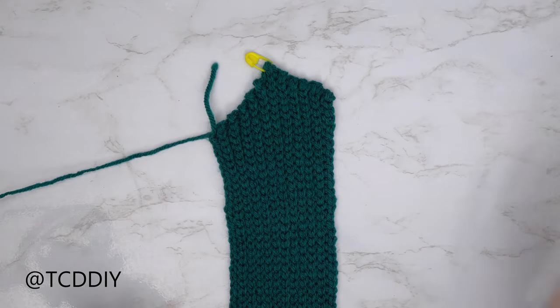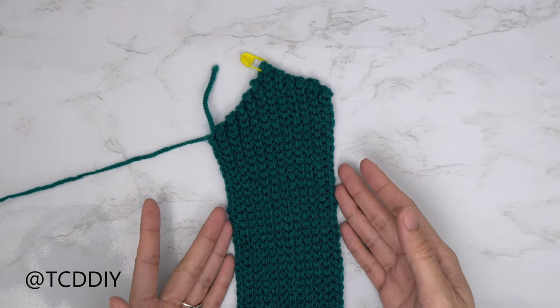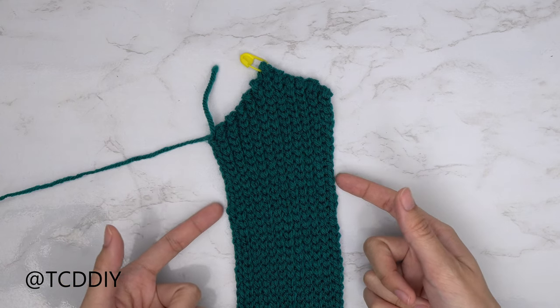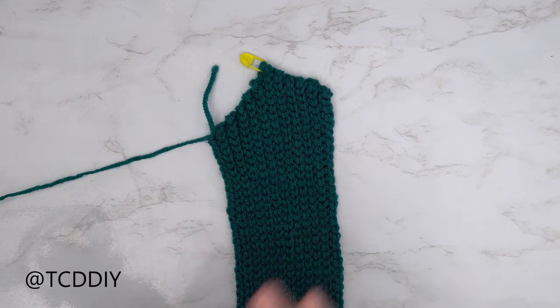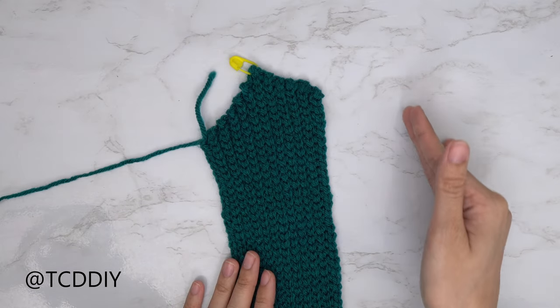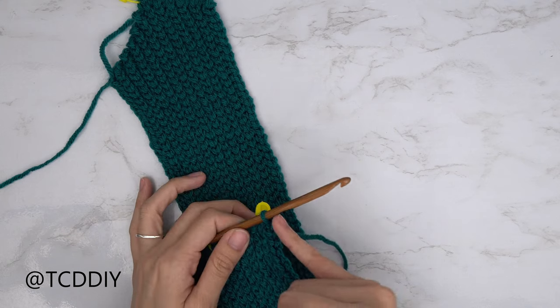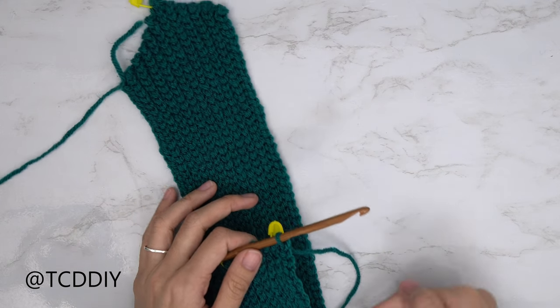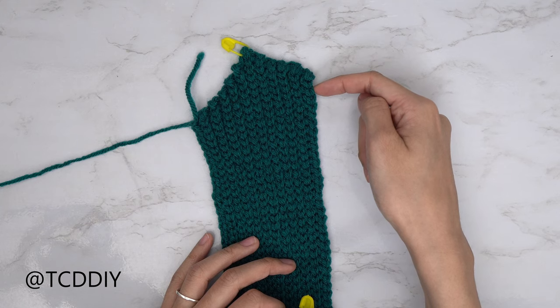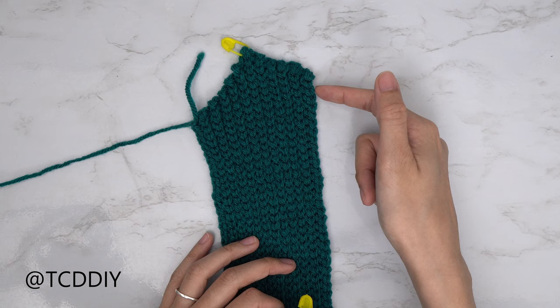I now have a slight curve down to the sweetheart neckline — 22 rows total, which is 3 inches or 8 centimeters unstretched. Now we're working on the curve down to the middle of the chest. Since we should have all ended on the bottom, chain one, put one back loop slip stitch into every stitch leaving the last two, and decrease together every row from here.